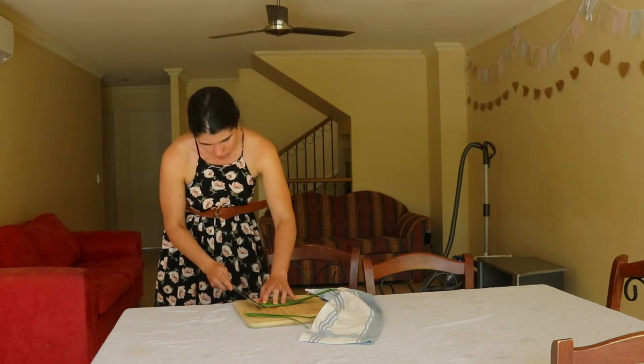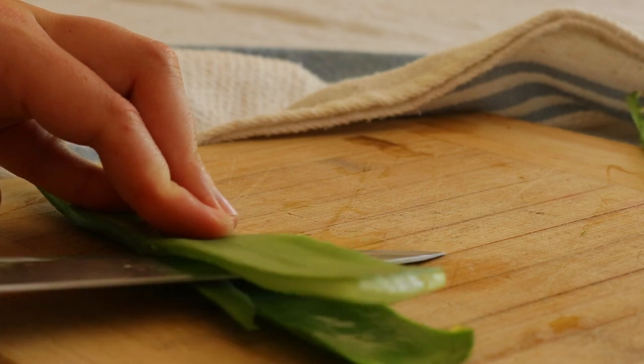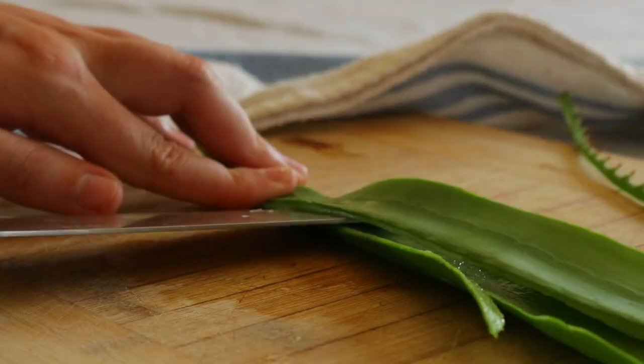To begin, start by picking the leaves you'll be collecting the gel from. When picking the leaves, opt for the outermost ones, choosing the oldest and largest leaves to use.